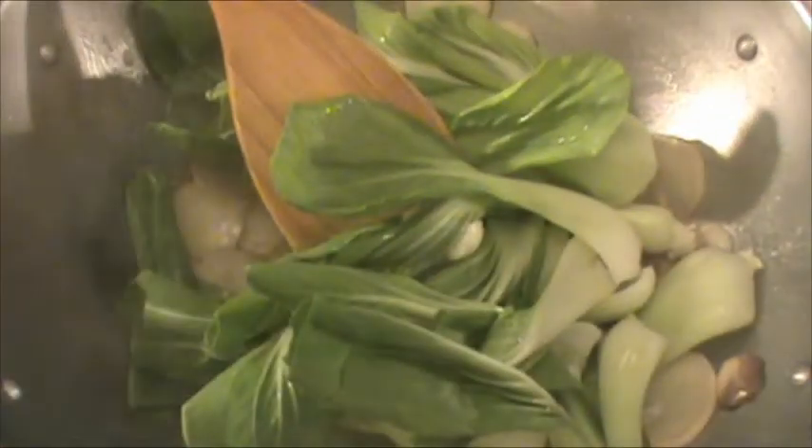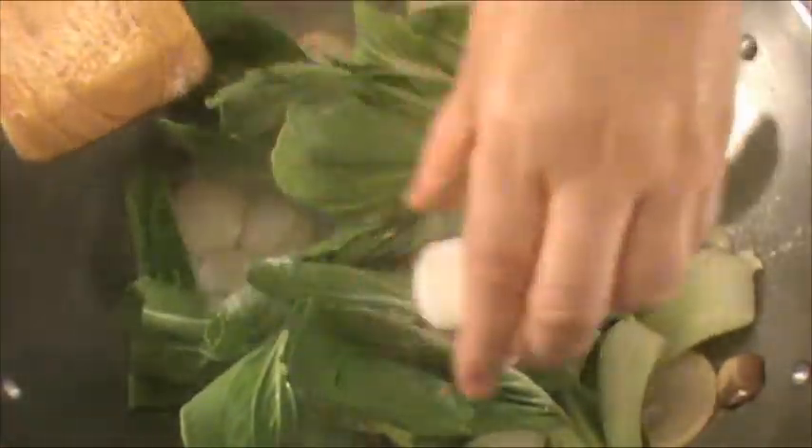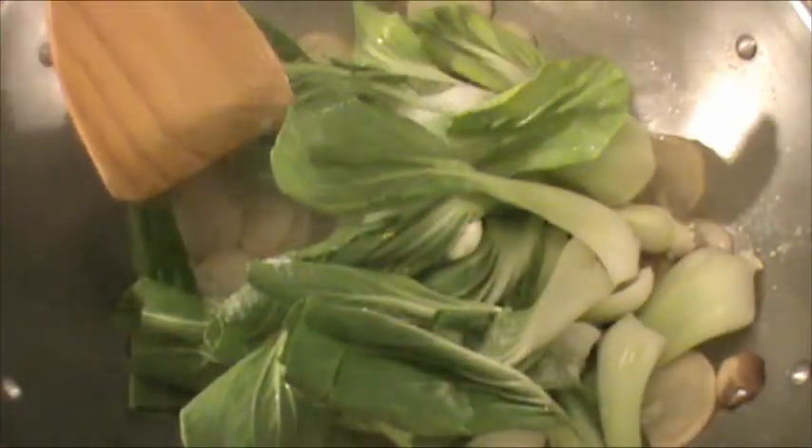Now we're going to add bok choy and the salt to cook for two minutes until the bok choy is slightly soft. It's been 2 minutes. The bok choy is slightly soft. It is done.